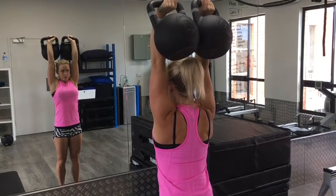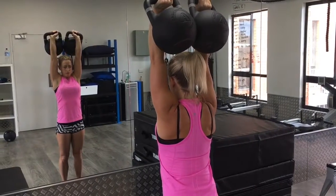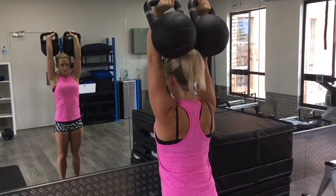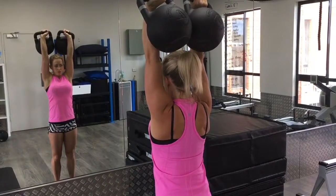Come down, press up into your ears — it's a simple exercise. You can do it with kettlebells or dumbbells, it doesn't really matter. Fantastic work, thank you.